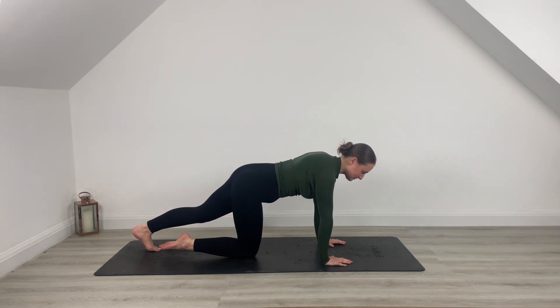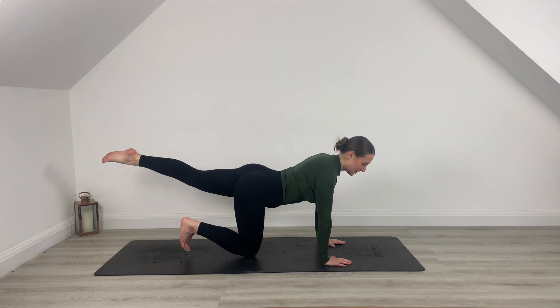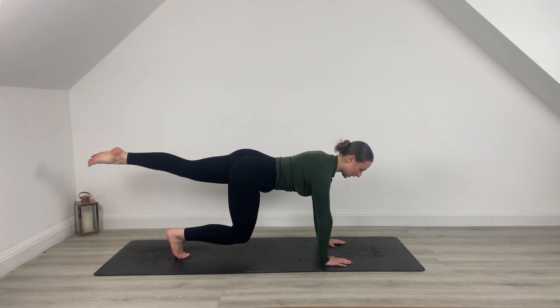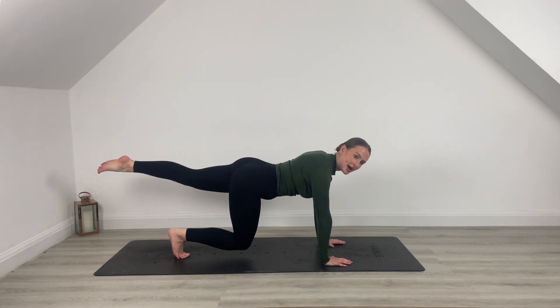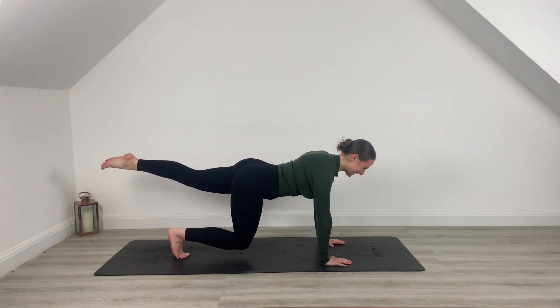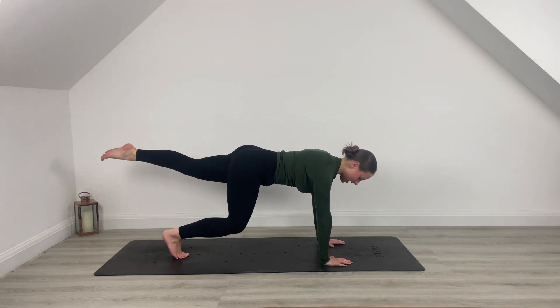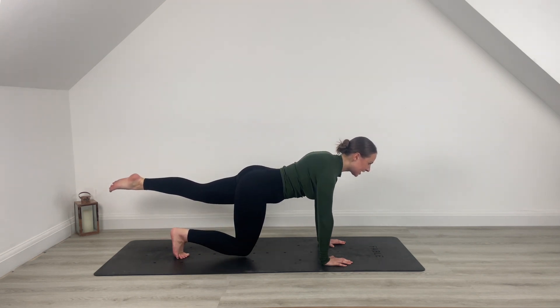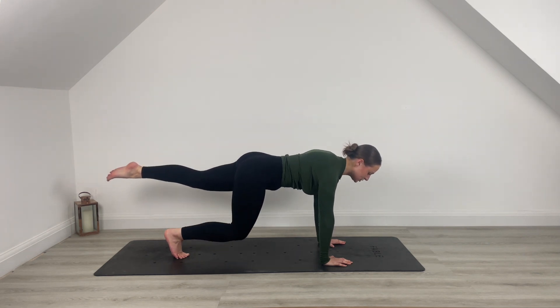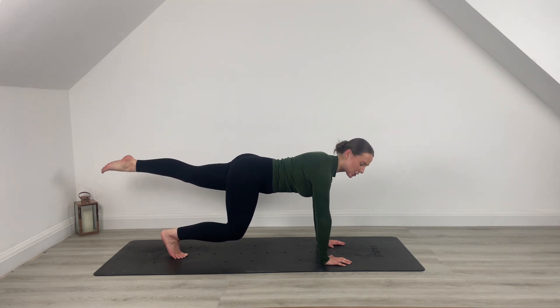Drop that leg down towards the mat. This time lift the leg nice and long behind you. Press out of those shoulders — hook the right toes. Inhale, exhale, lift up. You're going to tap and lift, inhale, tap, exhale to lift. Keep that left leg nice and strong behind you. You're here for five — yes you can, for four, last three, pull belly button back towards the spine for two, last one. Hold it there, hold and squeeze — everything is working, strong through the entire body. Five, four, yes you can, three, two, one.